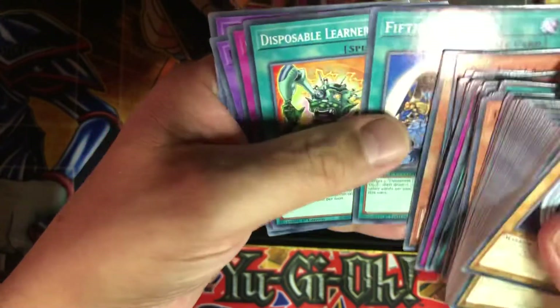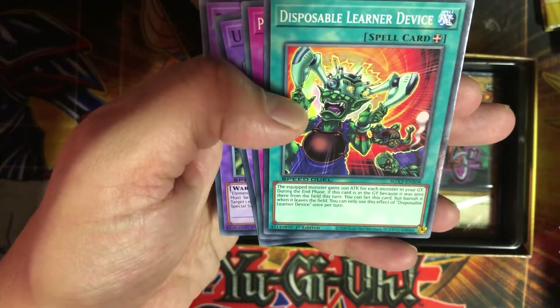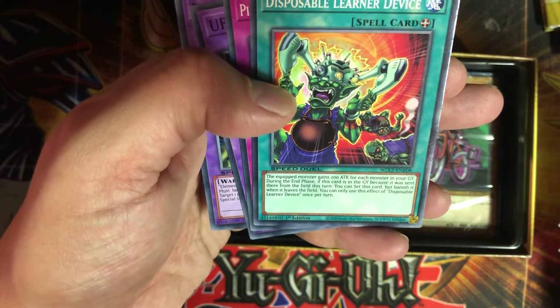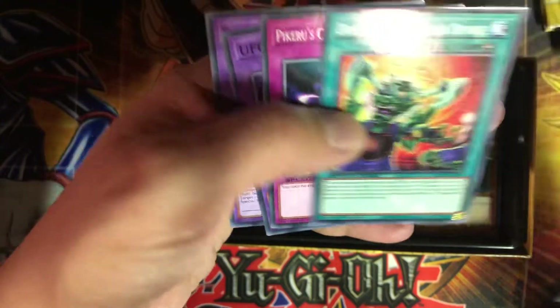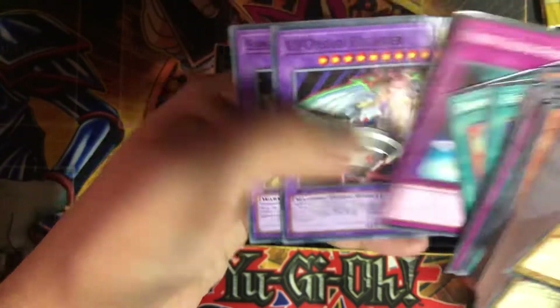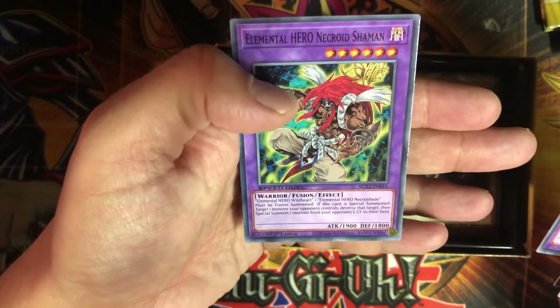Fifth Hope. Disposable Learner Device: the equipped monster gains 200 attack for each monster in your graveyard. During the end phase, if this card was set to the field this turn, you can set this card but banish it when it leaves the field. I guess for Speed Duel that's okay. You take no effect damage. We got another UFO Roid Fighter and Neckridge Shaman.